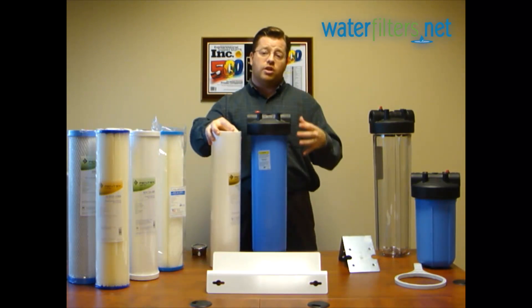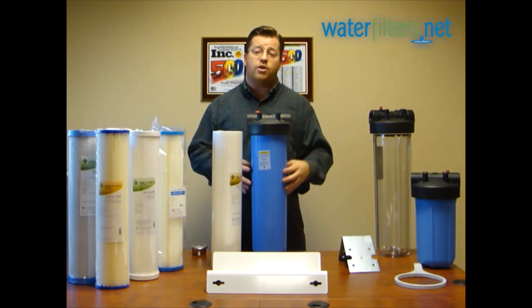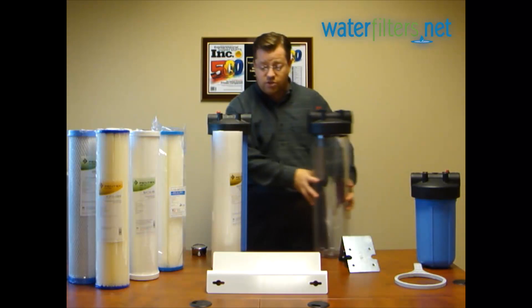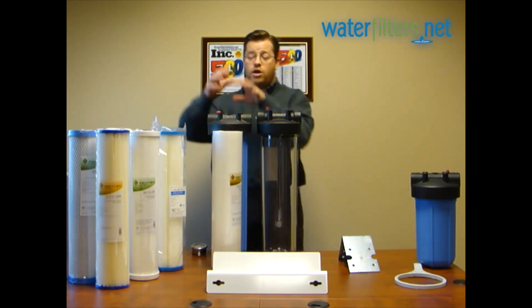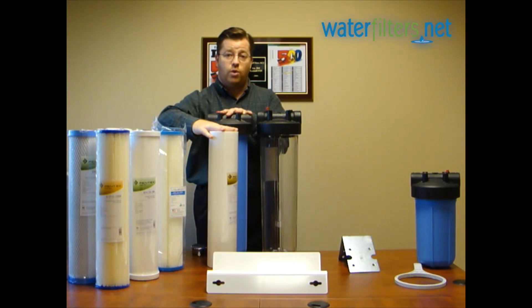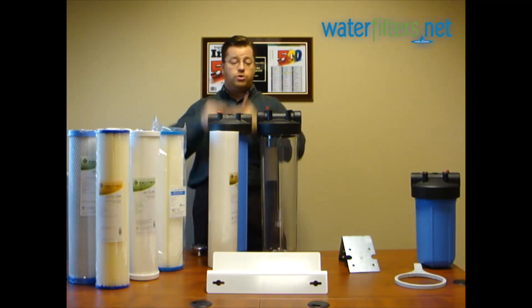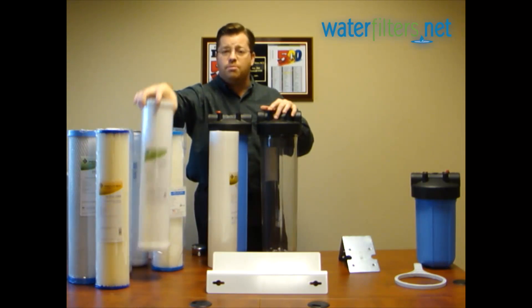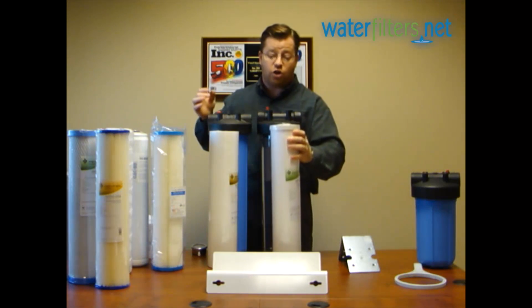Now if your water needs a little more tender loving care, you might have two filter housings in series. Water comes into the first stage with a sediment filter appropriate for well water — you want to avoid pleated cellulose, that would be bad for untreated water. Water comes in, goes through the sediment filter, then into stage two, which would in most cases be a granular activated carbon filter.